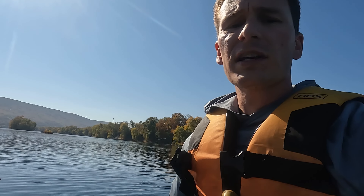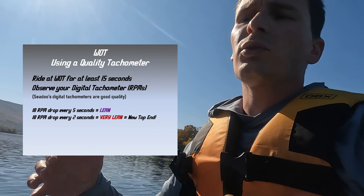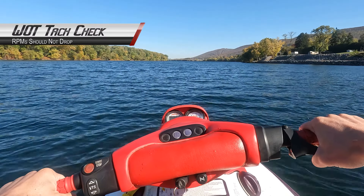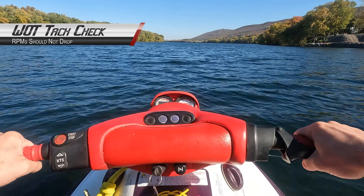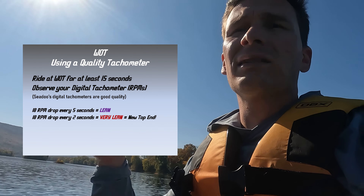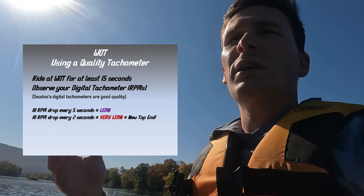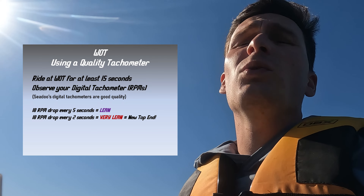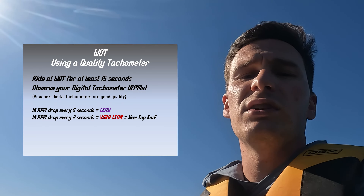If you have a tachometer, check it at a wide open throttle pull — you want to see your RPM stay at the same number. If you start to see RPMs drop at least 10 RPMs every 5 seconds, you're slightly lean. If it drops 10 RPMs at a rate of 2 seconds or less, you are severely lean. If you are losing RPMs at wide open throttle, you can expect a three-quarter to full throttle seizure in your future — and that's basically a new top end.